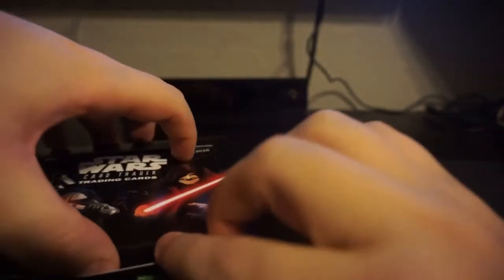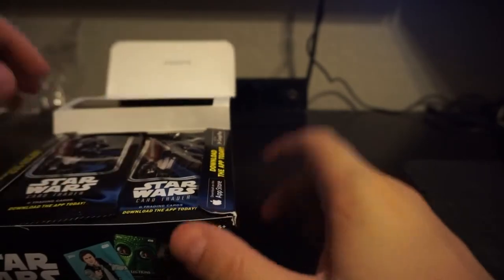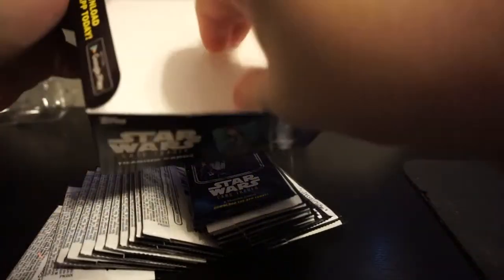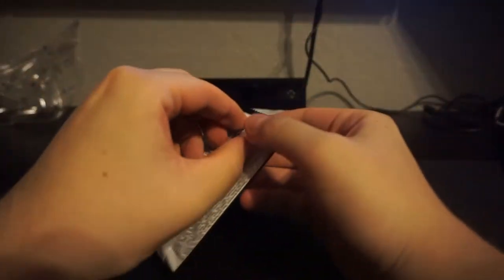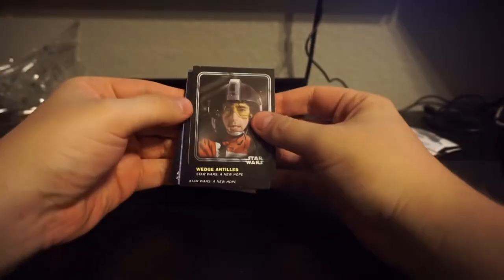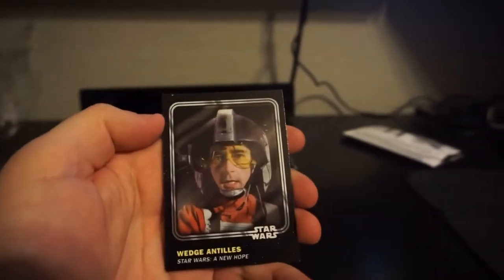It came from New York and I'm on the West Coast and it got here in two days, which is kind of some sort of a miracle. I don't think there's any hits in here besides the possibility of numbered inserts. I'm opening 24 packs times 6, so I might be able to make a full set. If not, I'll pick up what I'm missing off Check Out My Cards. I don't care about the digital codes, so I'll probably end up selling those on eBay to recoup some of my money.